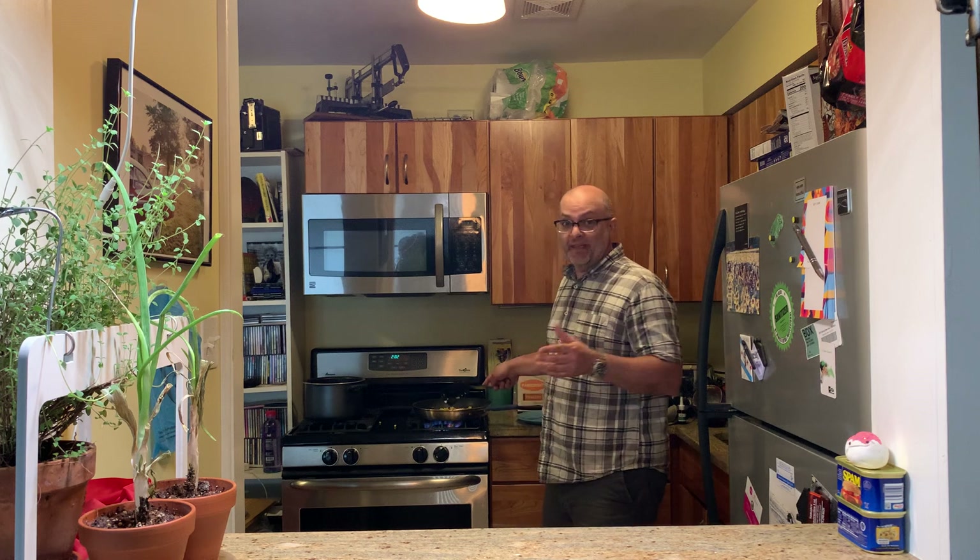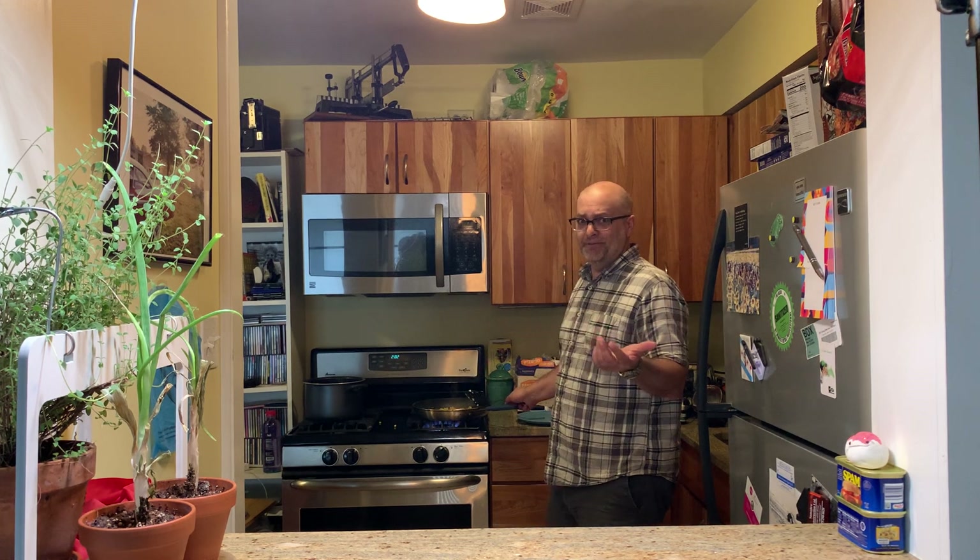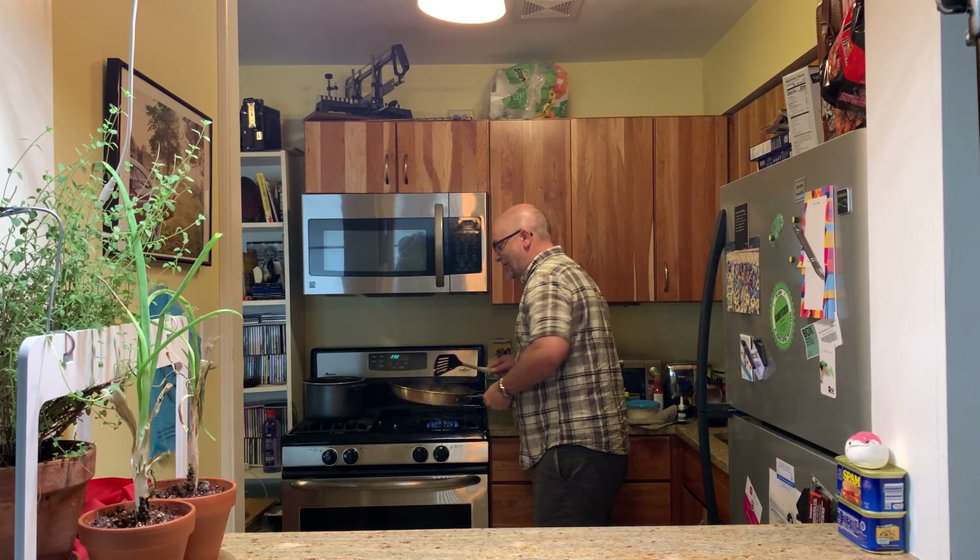I saw some dude on the internet who was making elote ramen noodles and I'm like, elotes are good, ramen noodles are good, let's give it a go. So let's see what I got going on here first.